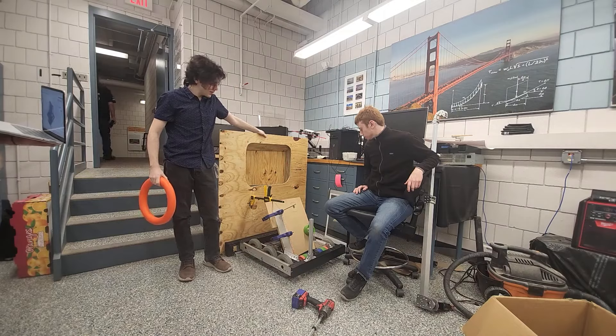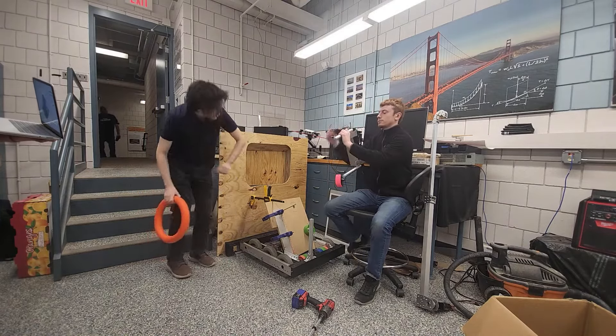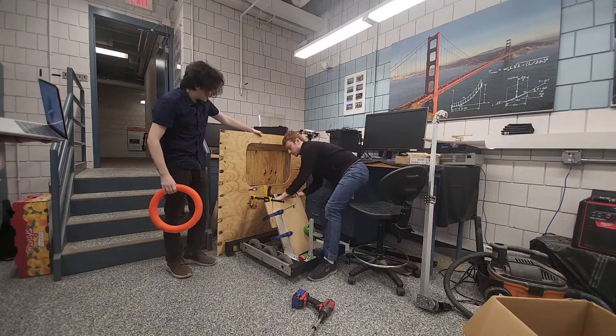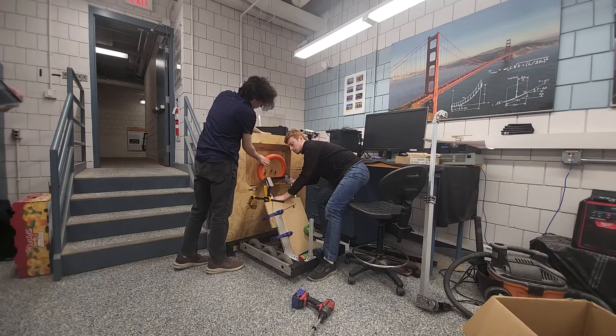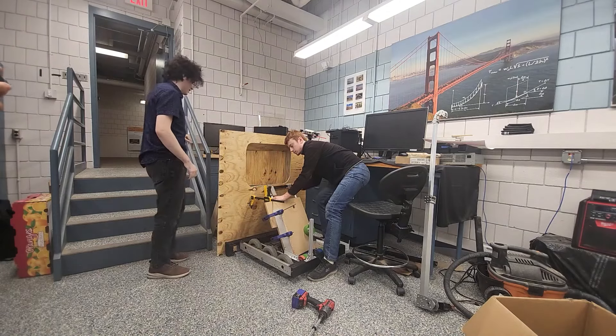What we ended up choosing is a piston that will hide behind this board, and then when we're ready to launch it will extend. So when we shoot and it inevitably bounces out, it will slide in. We found that it actually had an extremely high success rate.